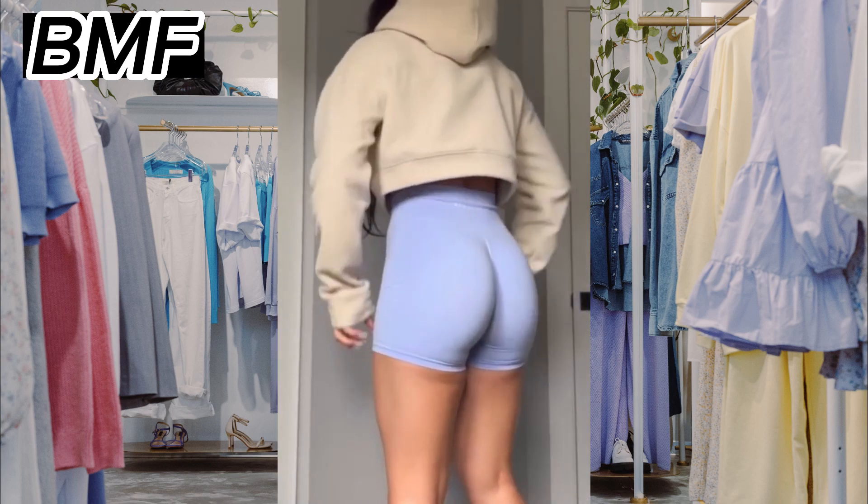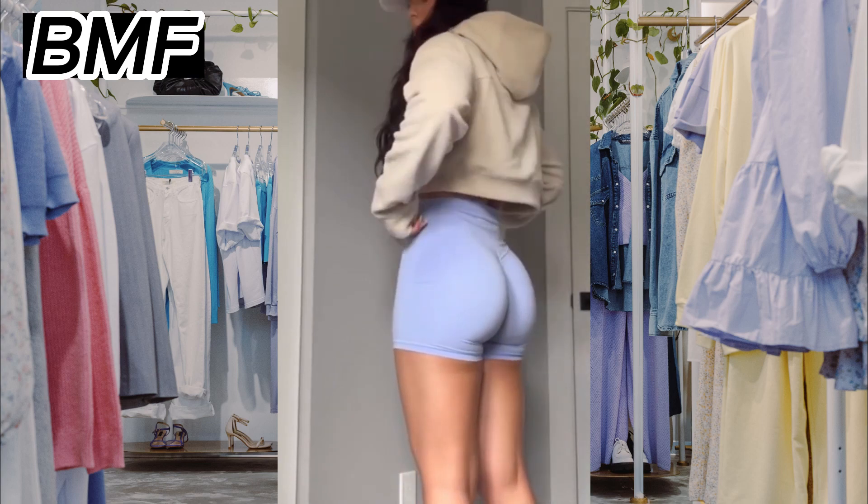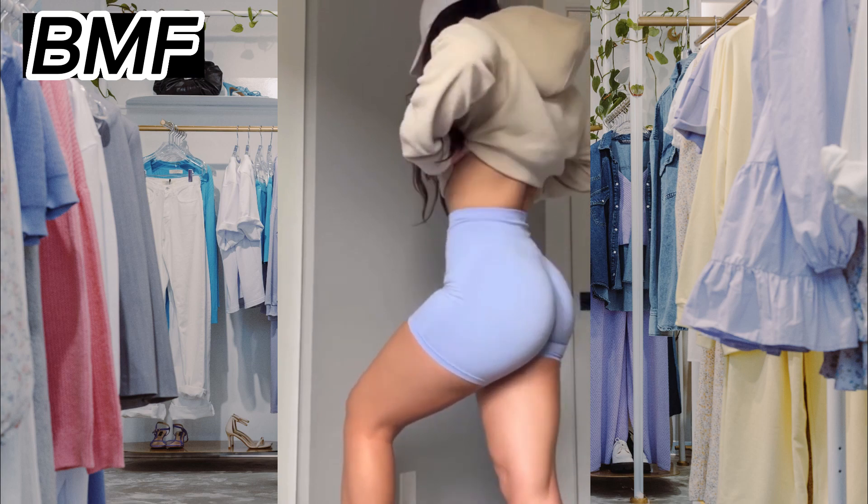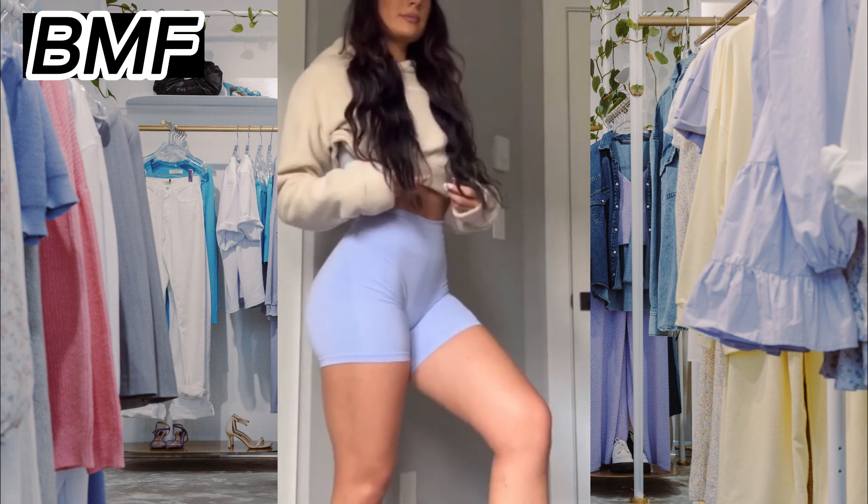Third, there are different styles of yoga pants, including full length, capri, and shorts. Choose a style that suits your personal preference and the type of yoga you practice.